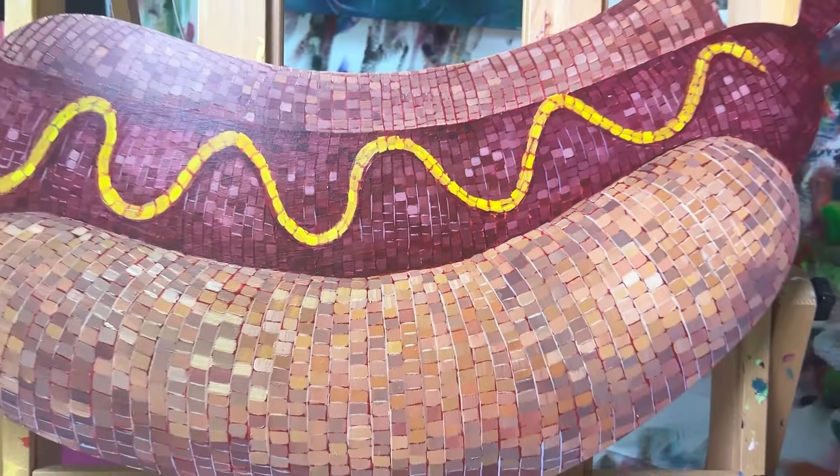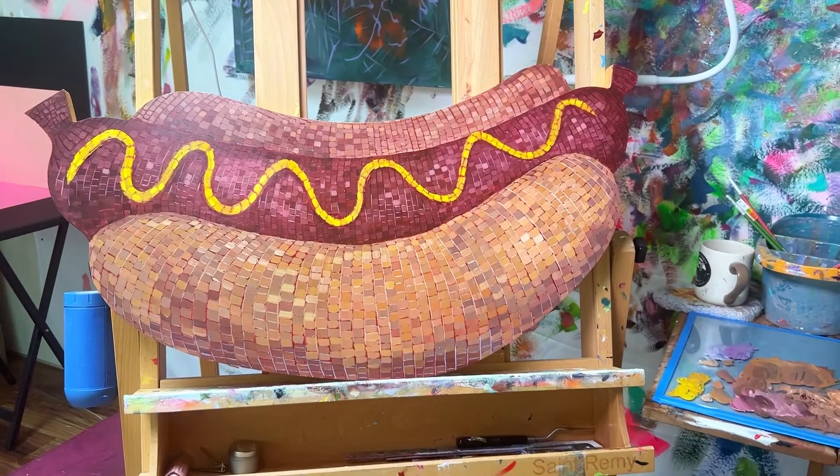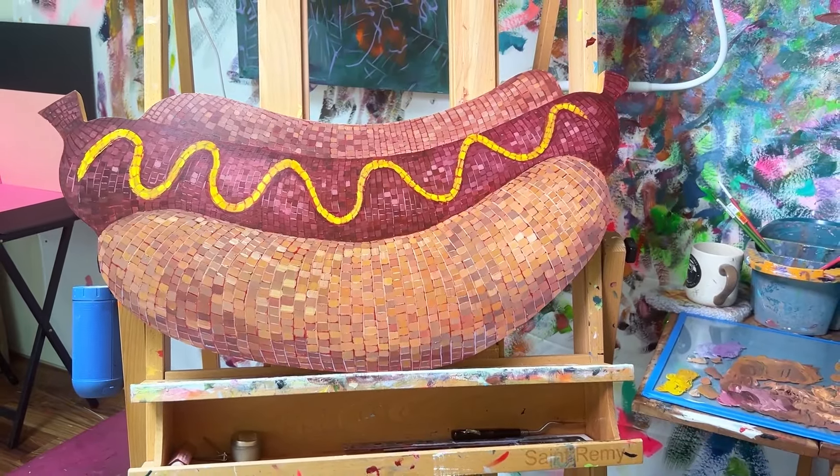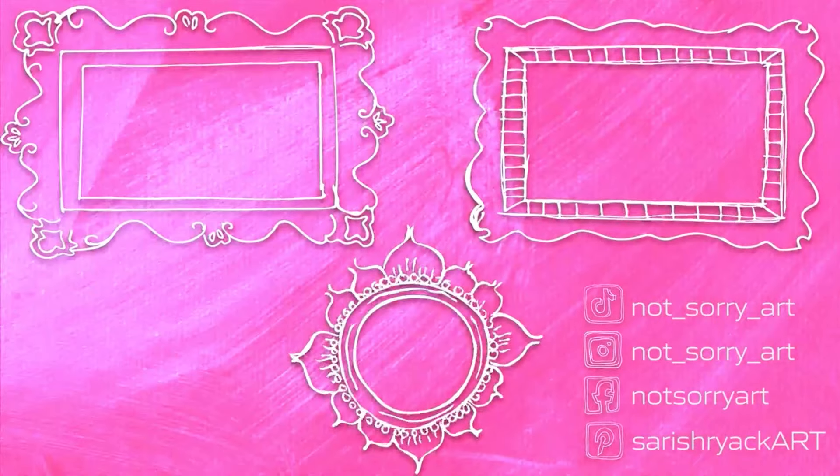Finally, you get a sneak peek of my newest painting — it's a hot dog, I love this thing. Thank you for watching. Make sure to check out Not Sorry Art School and also my newest book, Modern Still Life from Fruit Bowls to Disco Balls. I'll catch you next week with a brand new educational video.